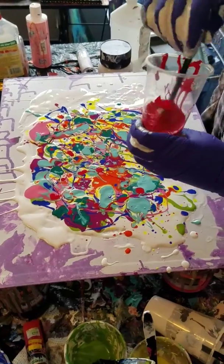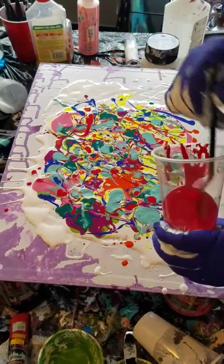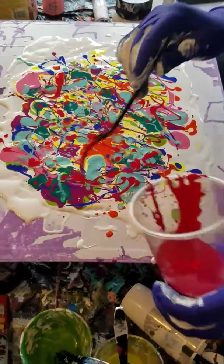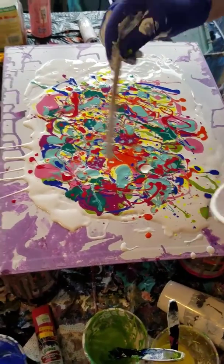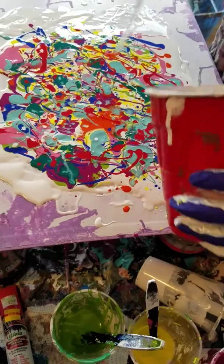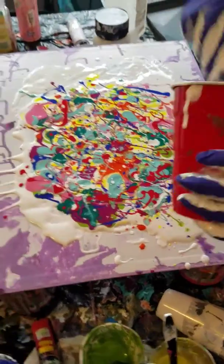This is probably one where I've used more colors than ever before. I'm not a big red user, but I've got some red in this one. At the end I'm going to go ahead and add a little bit of that white paint with the dimethicone in it, just kind of pop it around. There we go.